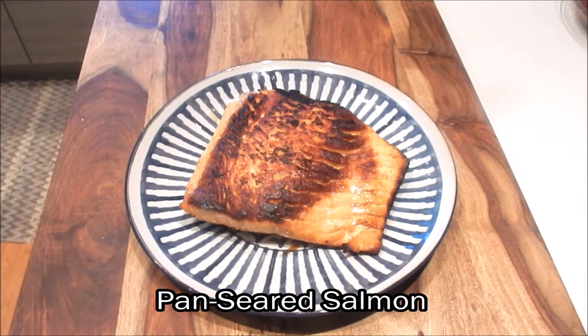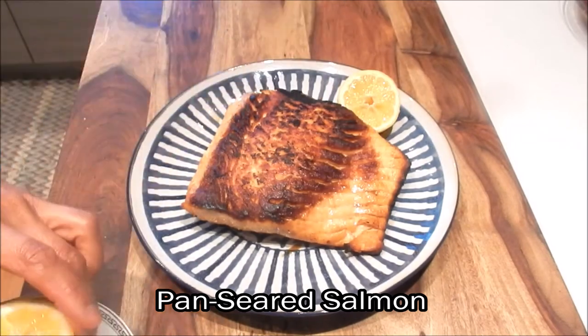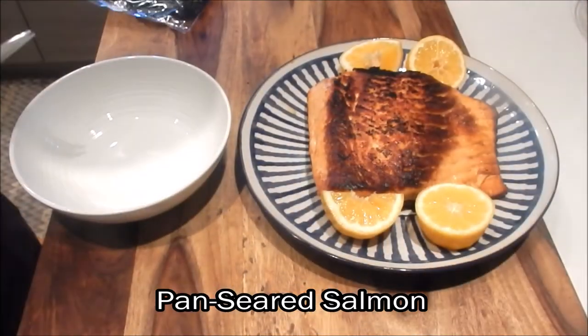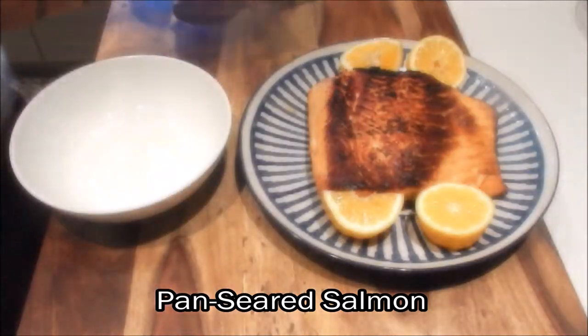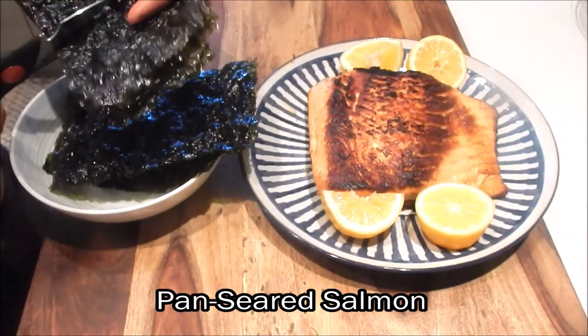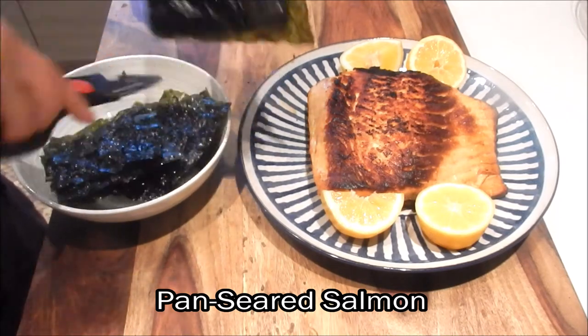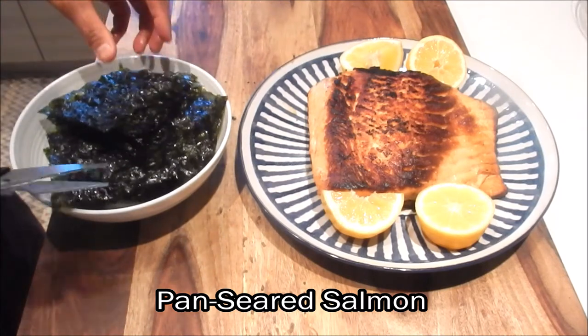I like the fish to have a little bit of char. The crunchy exterior is going to be a nice contrast to the tenderness of the fish. I like to serve it with some lemon wedges and also with seasoned nori strips. I buy the whole sheets and just cut them in half.